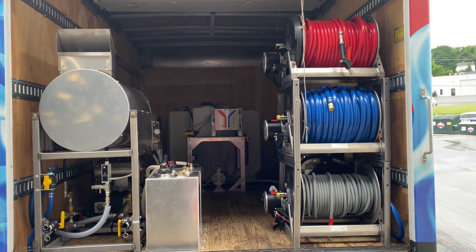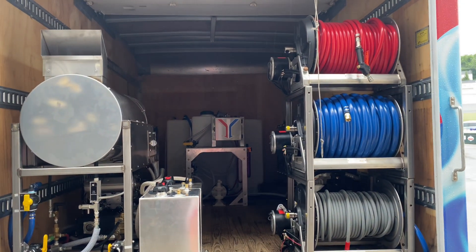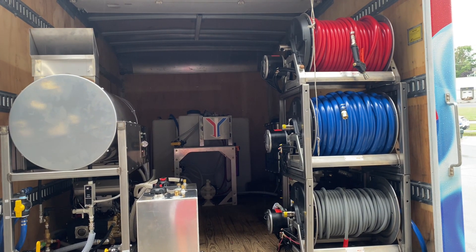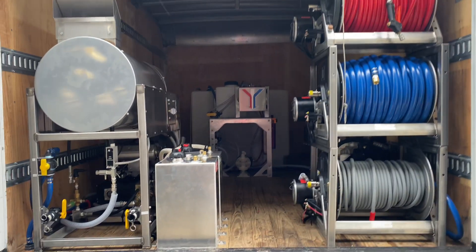Fuel cells — 11-gallon fuel cells there, one for the gas, one for the diesel. And then on the right there are hose reels. Those are the three 18-inch Hannay reels with your soft wash hose, your garden hose, and 200 feet of pressure washing line.